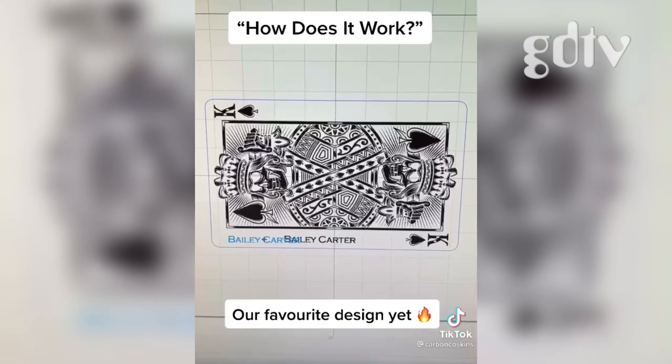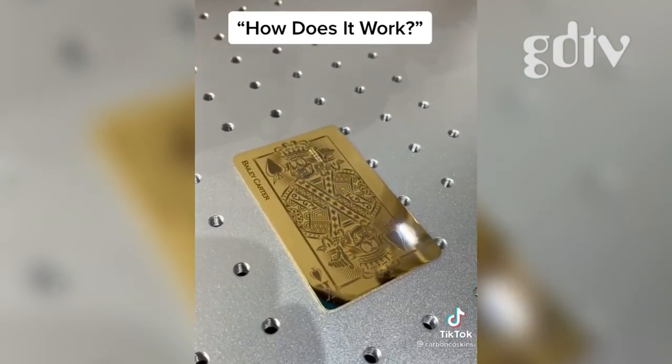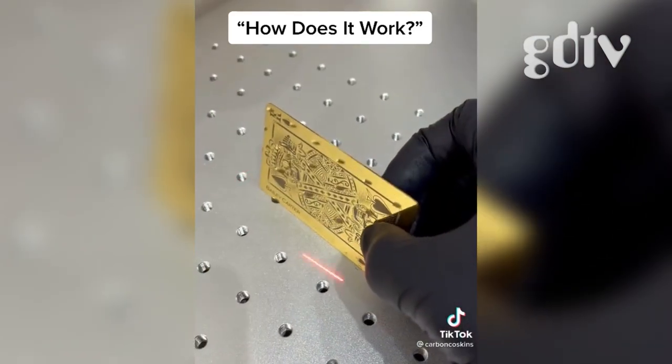Their custom design is loaded into our software and laser engraved onto the metal card of their choice. All of our cards are fully customizable and you can choose where you want your details on the front or back of the card.